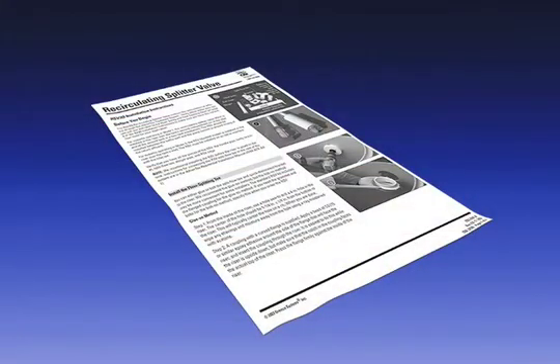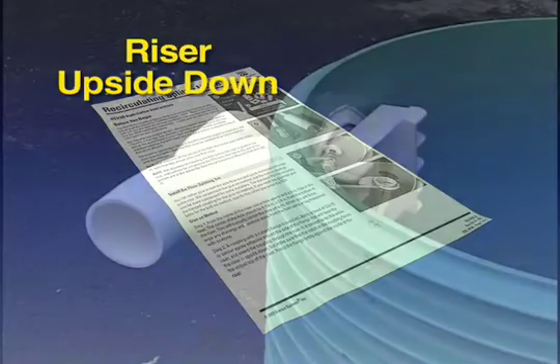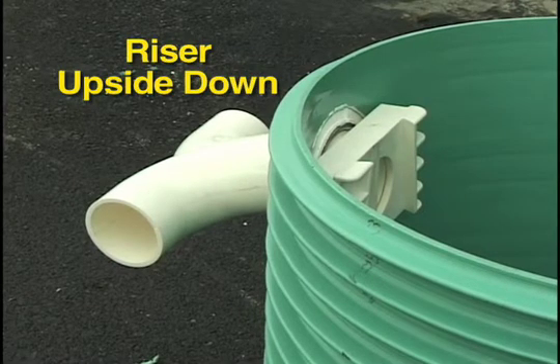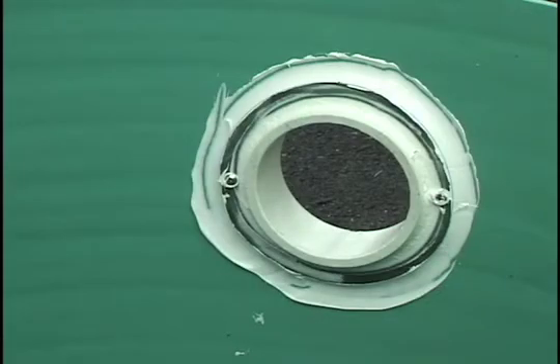You can find more detailed information in the written RSV3Q installation instructions supplied with your RSV. The RSV split-flow T penetrates the riser. We recommend installing it through our standard flanged coupling, which is epoxied to the riser.